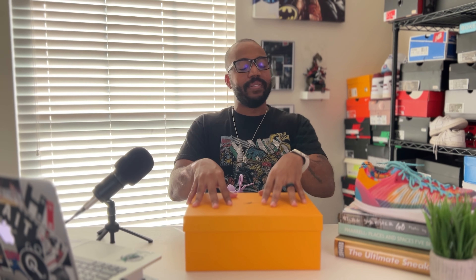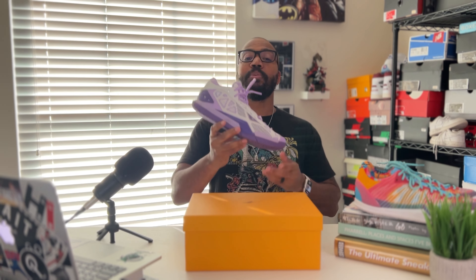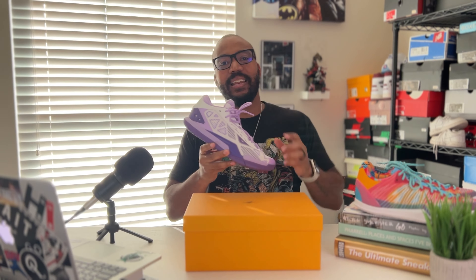You recognize the yellow box, everybody. We're talking about Serious Player Only again, but this time they have a new model and they're looking to take over the outdoor courts. So today, let's check out the Serious Player Only Game One. Let's get into it.